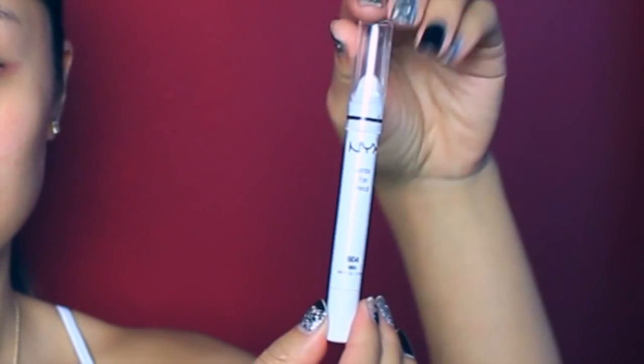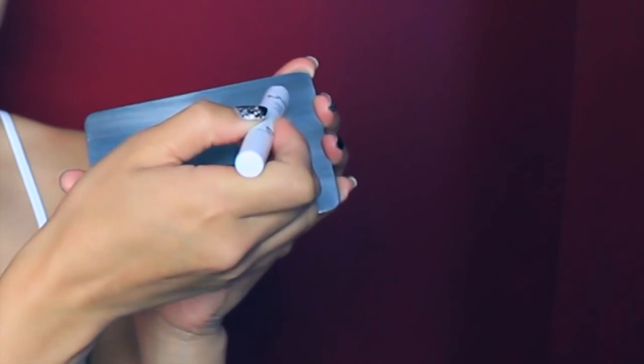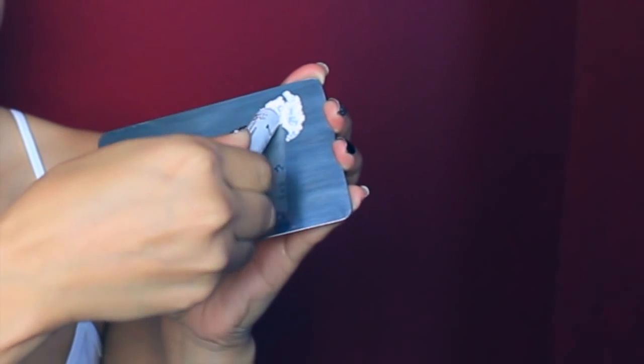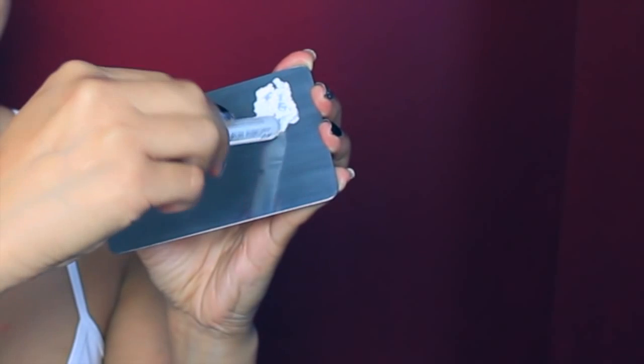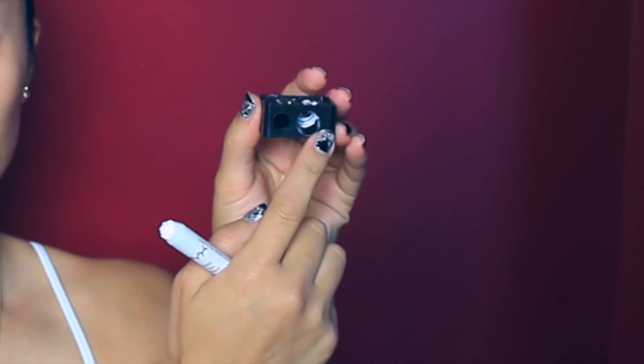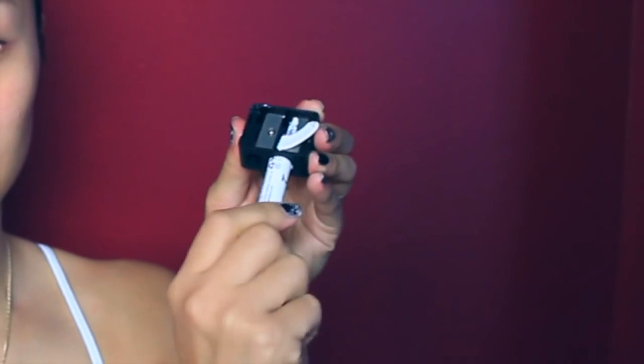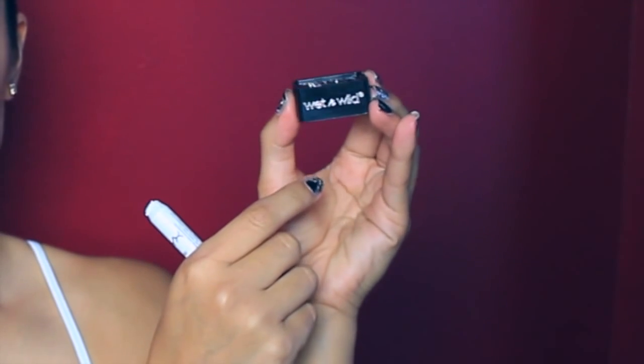And to help my makeup last a little longer. Taking my NYX jumbo pencil in milk, I'm going to smear the product onto my mixing palette. If you don't have one, you can use the back of an old CD or a plate, but just make sure you clean it down with alcohol before you use it. Also, make sure you have a sharpener that's big enough to fit the jumbo pencils, because you might need more product than what's on the palette. Mine is by Wet n Wild, and I got it for 75 cents.